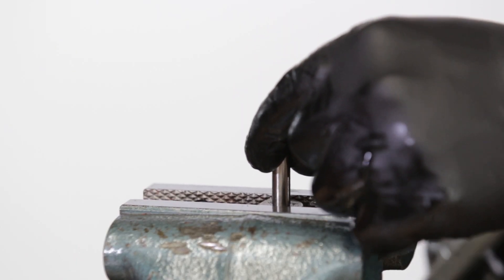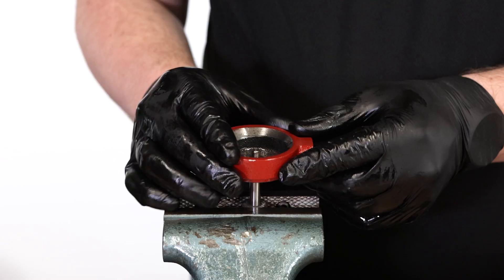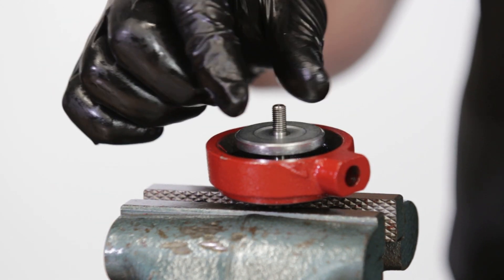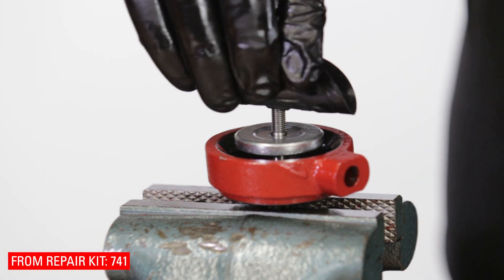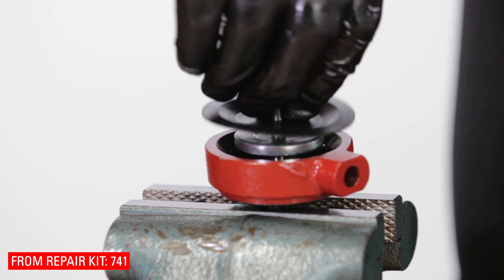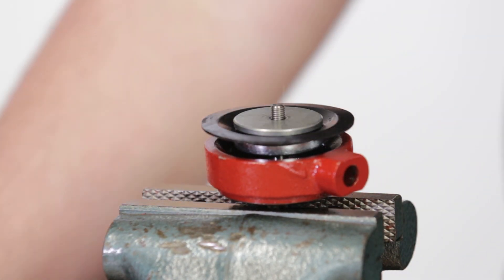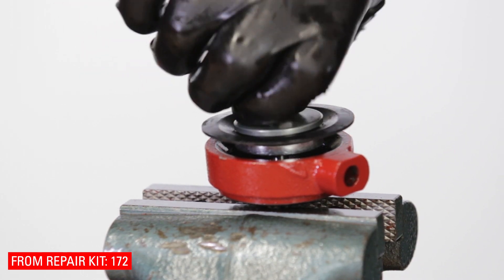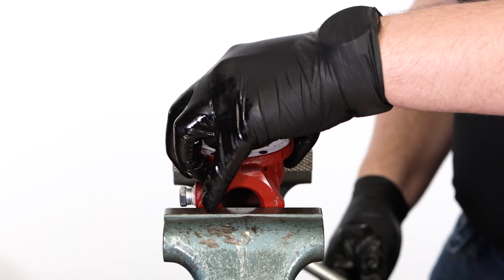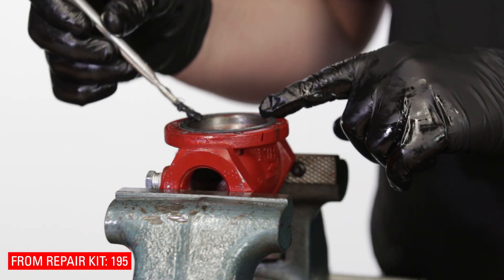Put the stem in the vise, gripping it by the seat disc. Slide the lower housing onto the stem — use a Kimray stem guide if you have one. Slide the 736 upper diaphragm plate onto the stem, part number down. Then add the diaphragm, bevel side down. Add the 731 lower diaphragm plate, part number down. Now thread on the 172 nut. Put the valve body in the vise, then grease the top of the valve body. Place the 195 gasket on top and grease it as well.